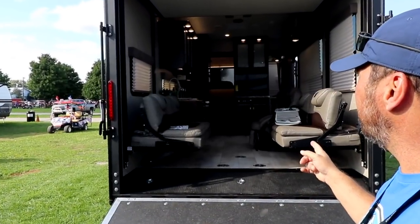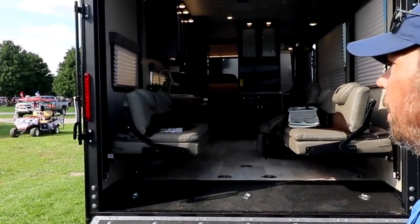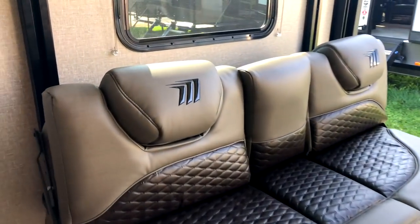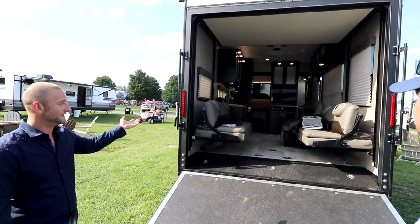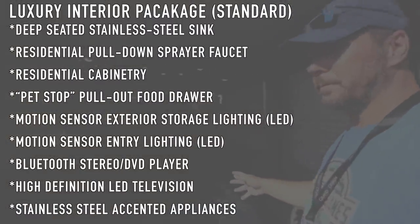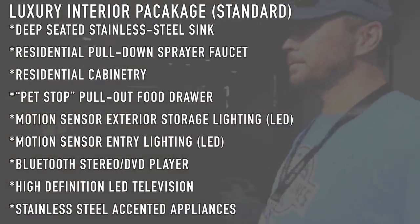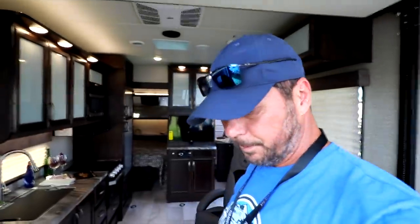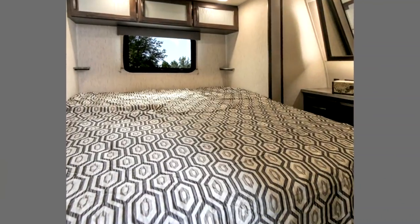It's got Momentum-branded Happy Jacks — I like that. I like the color scheme too. We actually took our current Oakley and Java decor from Momentum and combined them. The G-Class has one interior called Slate. What really makes this unit special is the configuration — the floor plan. Most units you find this size have a corner front bed, but this is a front master suite.